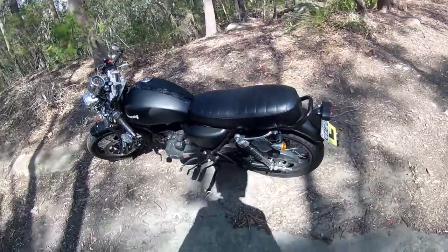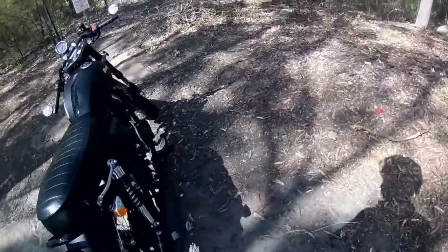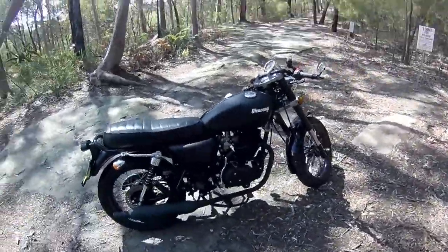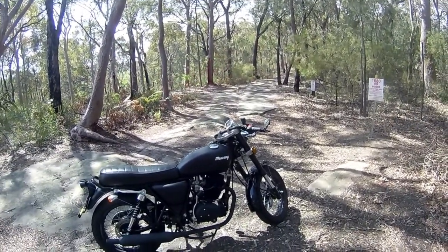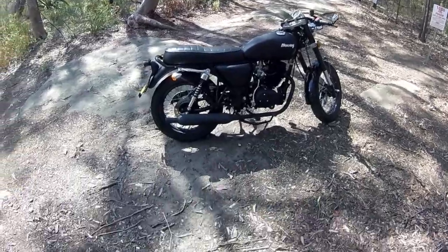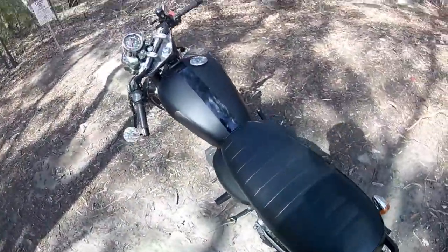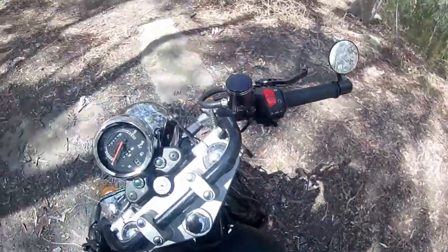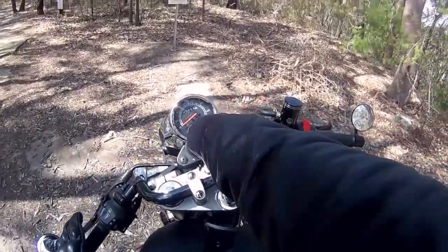I was just turning a corner and it fell off — that shouldn't happen. The chain stretched quite quickly at first, but now it's doing its thing just fine. It's a good-looking bike, I do have to say. Anyway, I'll give it another ride and that'll be it — let me know if you have any questions and I'll do my best to answer them.